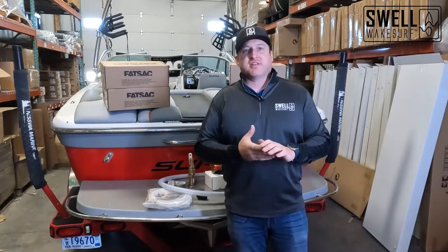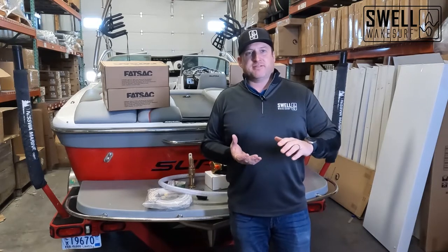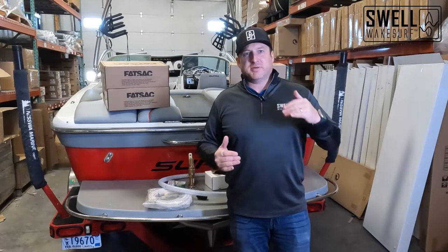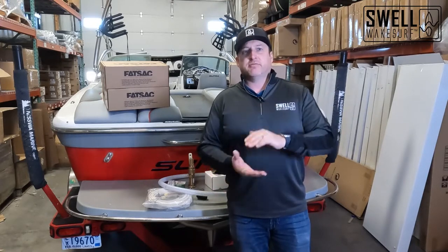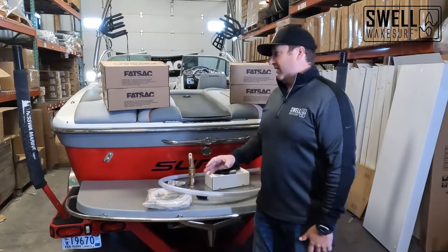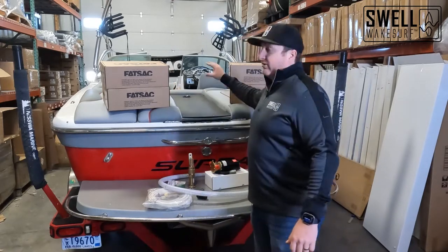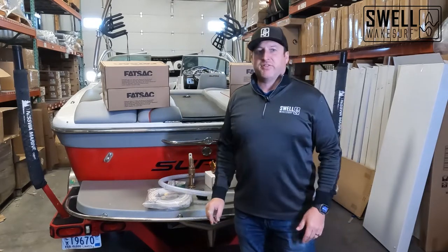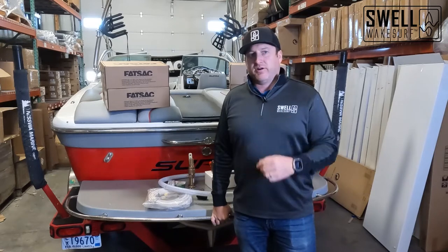These are custom designed to fit the locker of this 21V perfectly. We also have a ski locker bag that is massive — the ski locker has a raised walkthrough padded area so there is a ton of room there. We also have a bow bag. So these four fat sacks behind me are the bags that are going to go in the boat, and we'll talk more about size and placement further in the video.